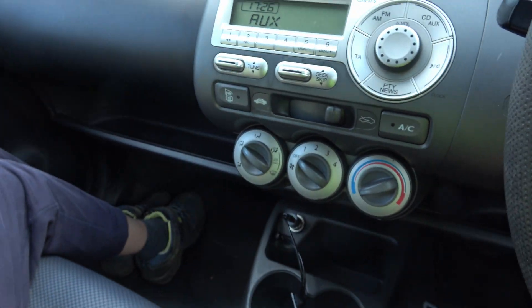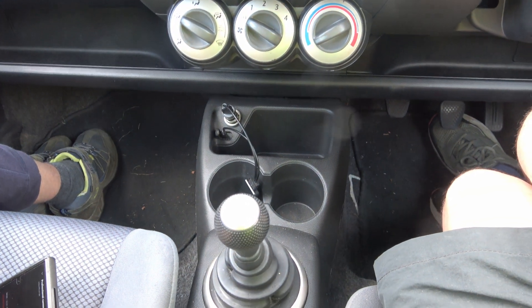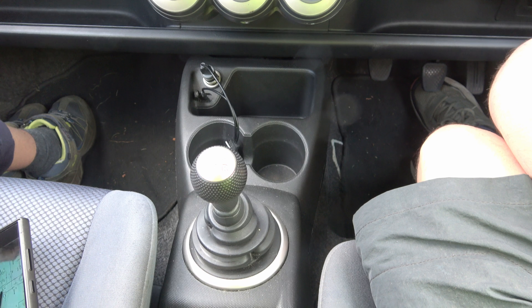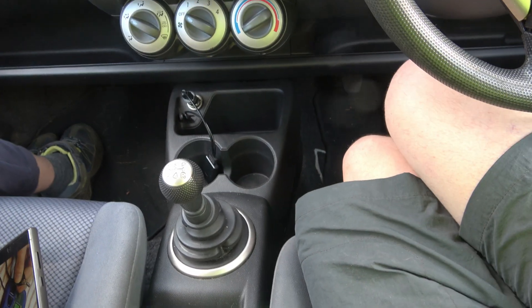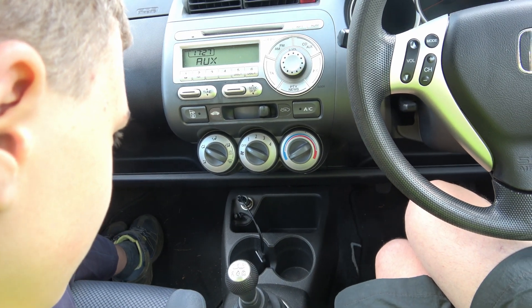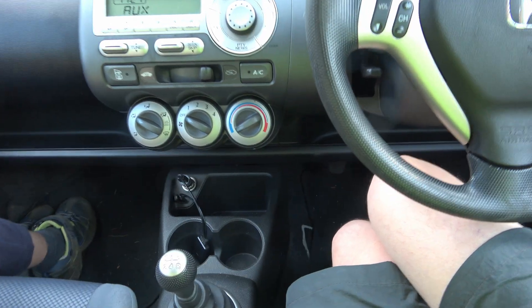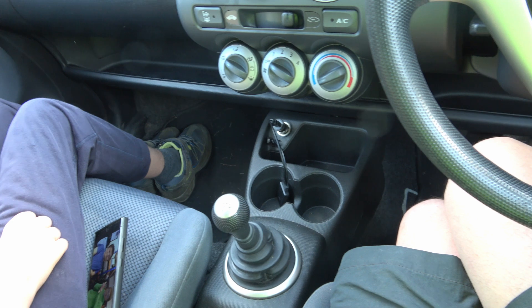Could you just play some music for me, Scott? What do you think of the sound? Put your head in the middle. It just sounds a bit rubbish.